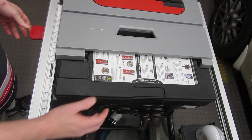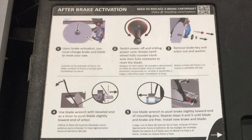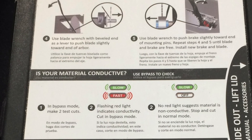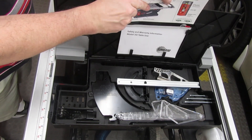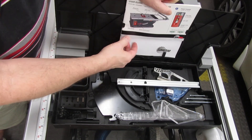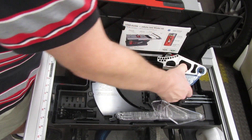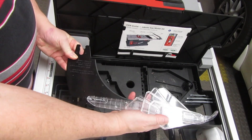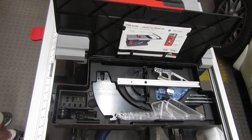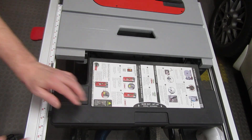Another unexpected feature of the SawStop is this storage box, conveniently located under the extension — my only wish is that it had room for more stuff. The top of the toolbox has instructions for what to do if the brake gets tripped, how to check if your material is conductive, and how to use bypass mode. It's got a place for the manual, which is really nice — especially when lights are flashing at you. It's got a place for the miter gauge, though my new aftermarket gauge won't fit. Storage for the dado-sized brake, anti-kickback pawls, the blade guard, three hex keys needed for various maintenance functions, and last but not least, storage for the optional tape measure. The storage box is nice, even if it could have been bigger.